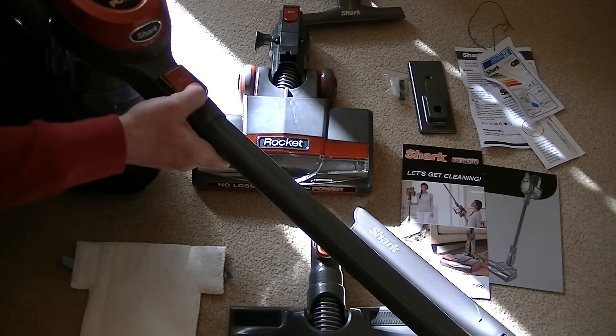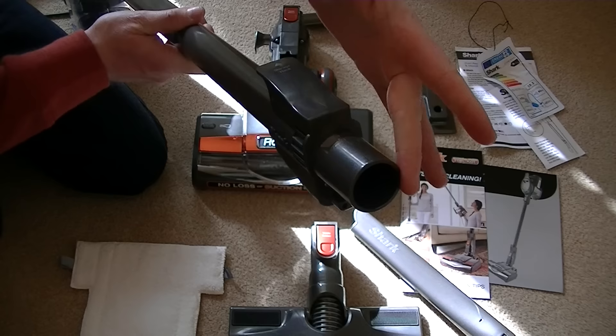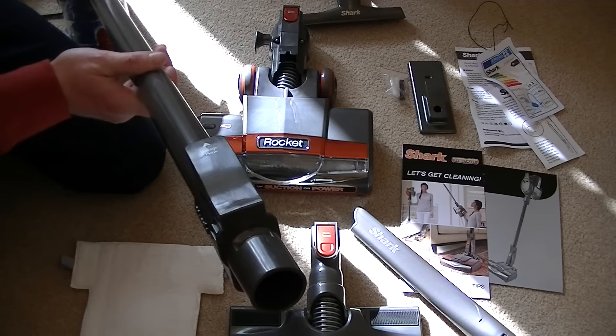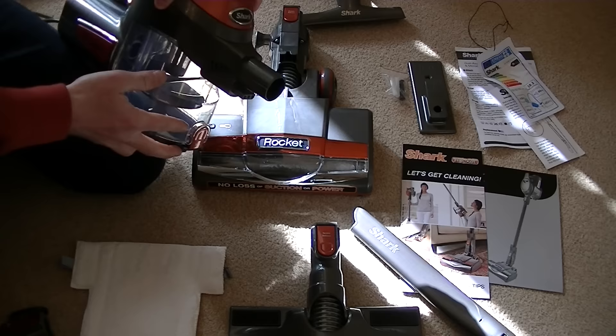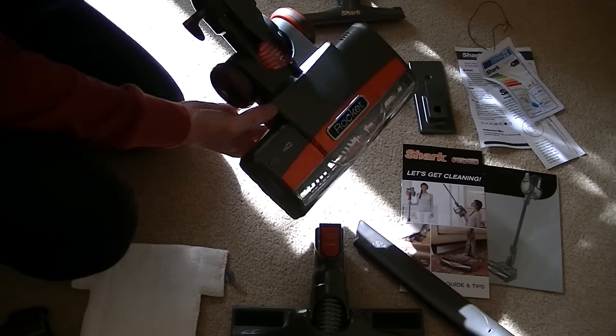Once the wand is attached, you can put any of the nozzles onto the end — the dust-away tool, the power nozzle, or any of the smaller nozzles. But of course as I showed you, you can fit any of the tools directly to the handle unit. You can also fit — and this is a very good thing — you can also fit the power nozzle directly to the unit. It is quite large for a handheld.